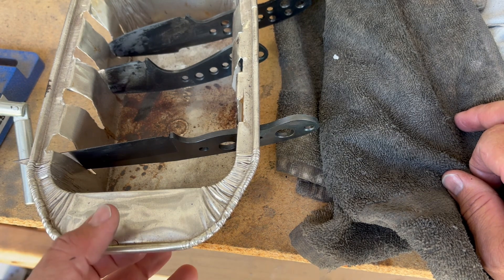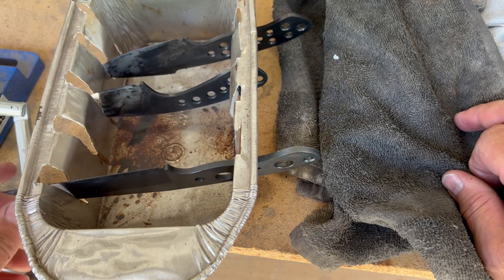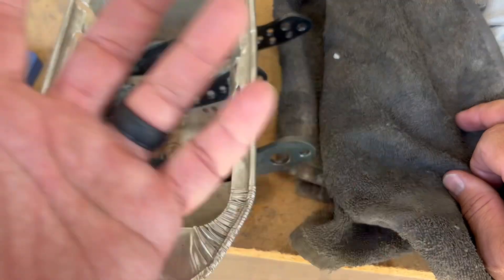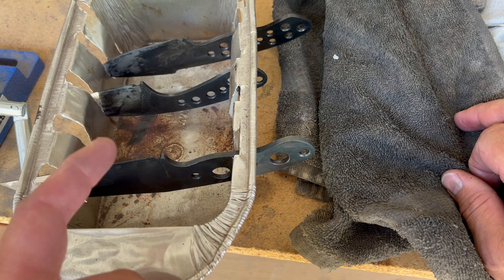I'm gonna let that cool down for just a little bit and then maybe I'll quench the other two as well. I do need to clean up the shop a little bit, but let me go throw these in the temper and I'll let you know what's going on with the other two.